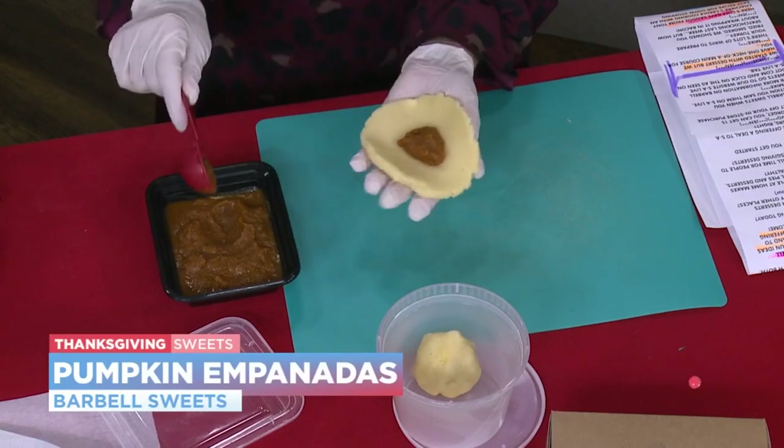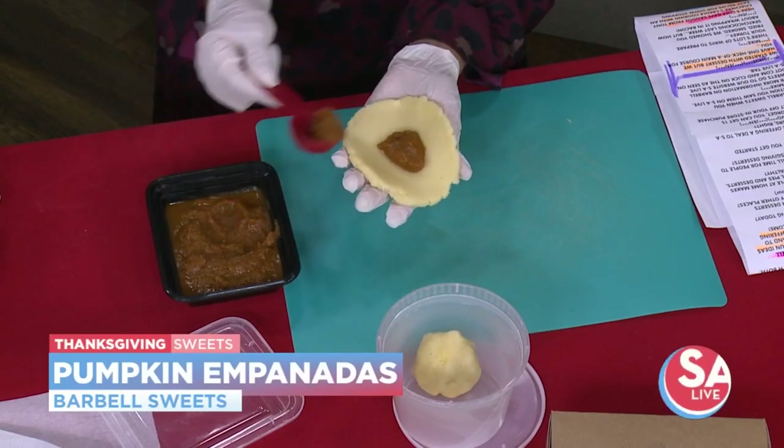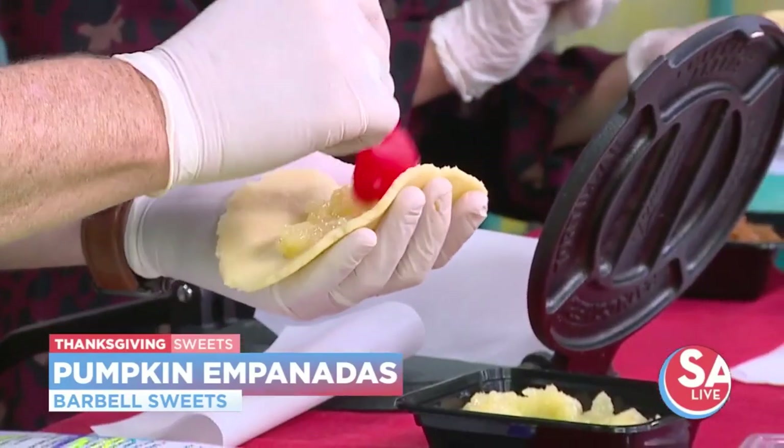Can you basically put just about anything in here? Yeah, you could do apples, you could do pineapple — we do pineapple and pumpkin. Like I said, you could do a carnita, meats, all kinds of things.